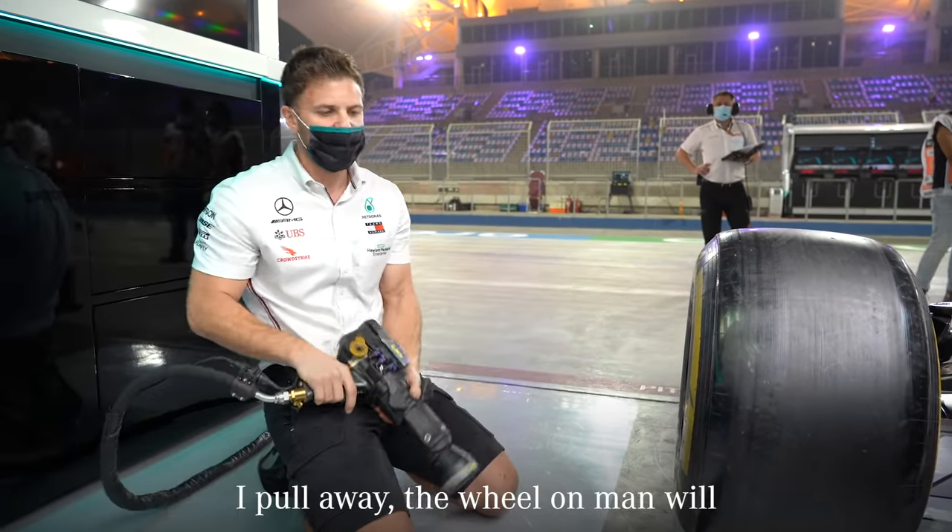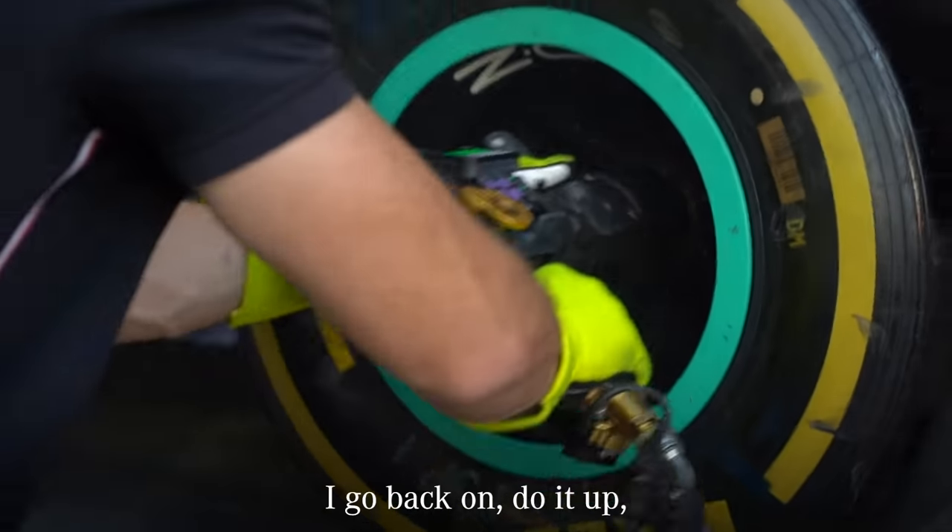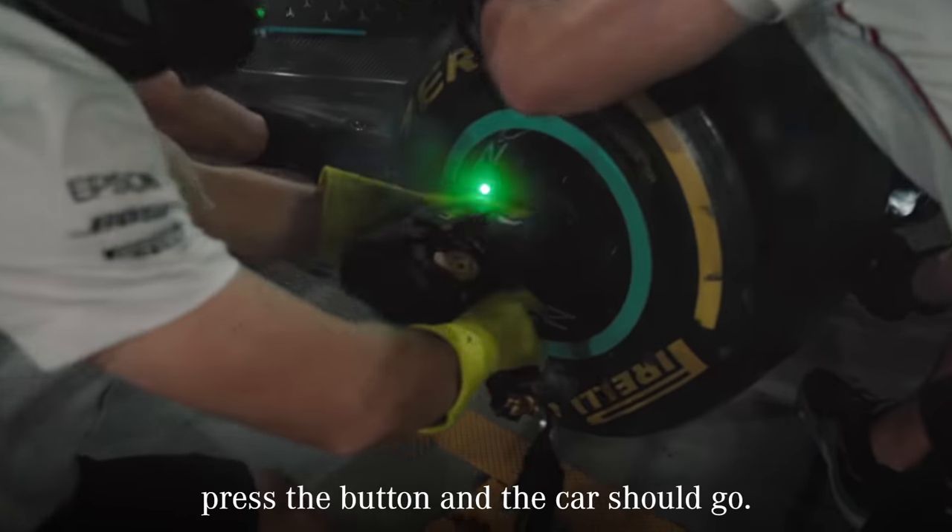So when the wheel comes off, I'll come away, the wheel-on man will come in, put the wheel on, I'll go back on, do it up, press the button, and the car should go.